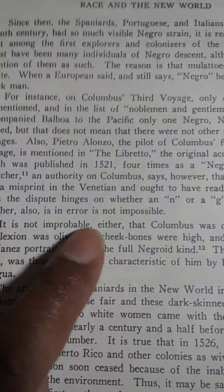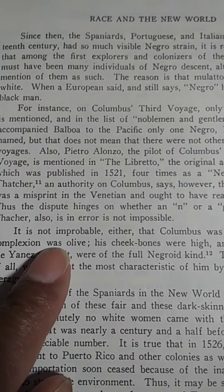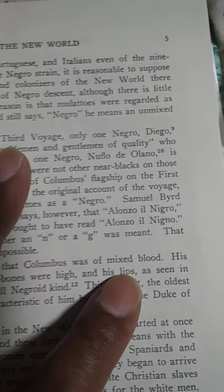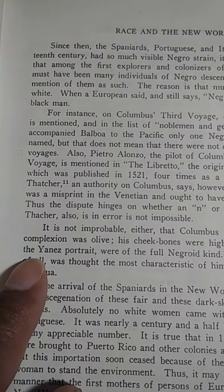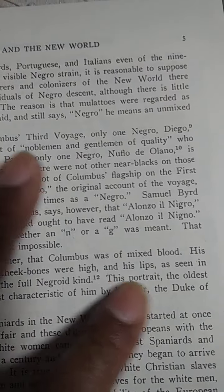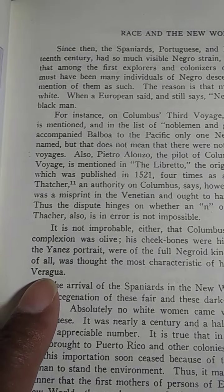It is not impossible either that Columbus was of mixed blood. His complexion was olive, his cheekbones were high, and his lips, as seen in the Yannis portrait, were of the full Negro kind. This portrait, the oldest of all, was thought the most characteristic of him by his heir, the Duke of Veragua. I'm going to stop right there — this is off of 'Sex and Race,' Volume 2.